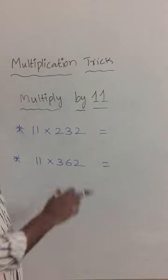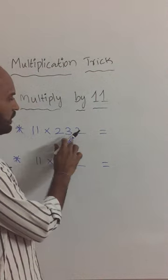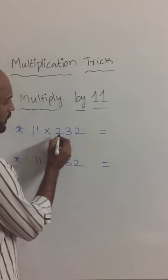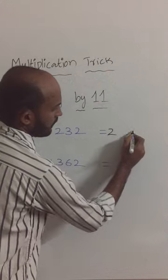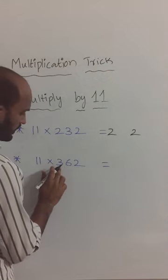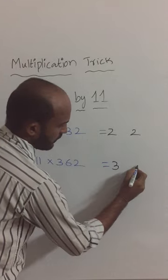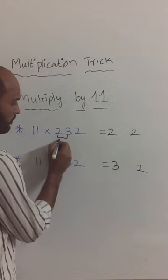We have to multiply by 11. So 11 into 232 and 11 into 362. First take this one, next take this one. After that, here we have two — so first addition of this.